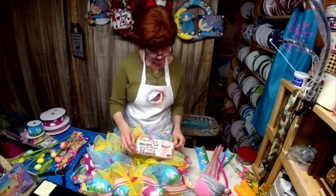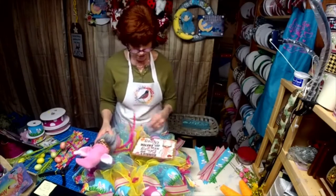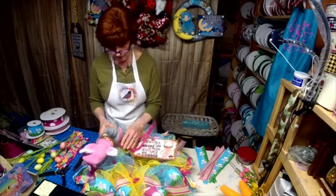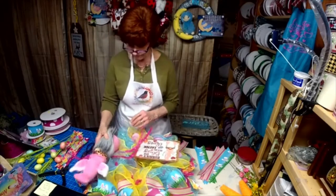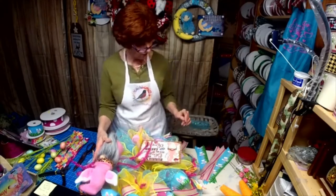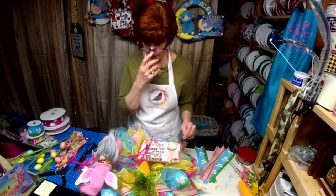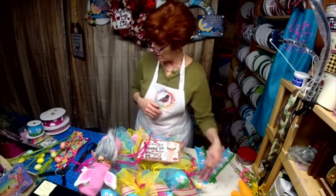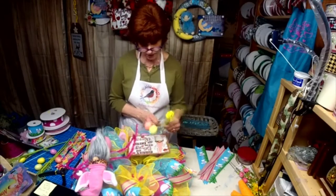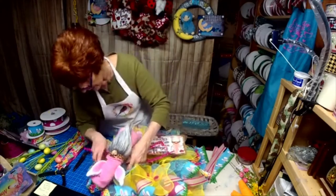Kind of liking where that sign's at. Now where to put this guy — I think it may be here, maybe up here, then maybe we'll do a bow here. Not liking the carrots now, so they're going to stay off. We may have to add some Easter egg bling. Let's put our gnome on his perch.